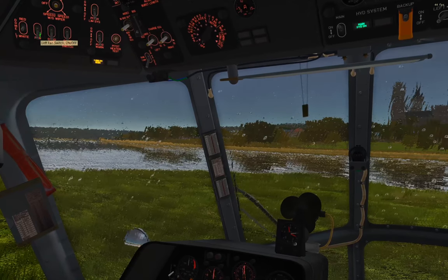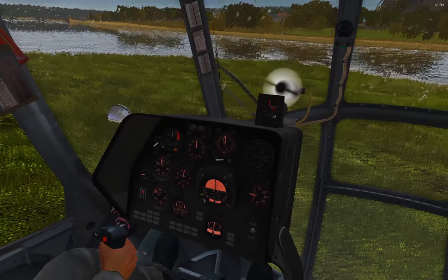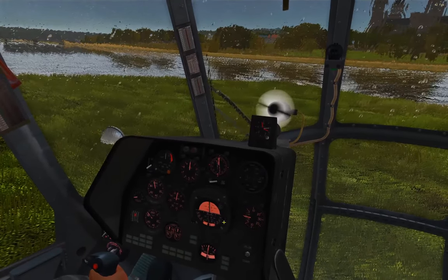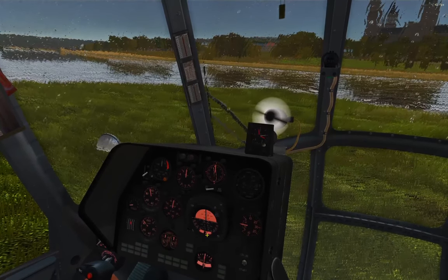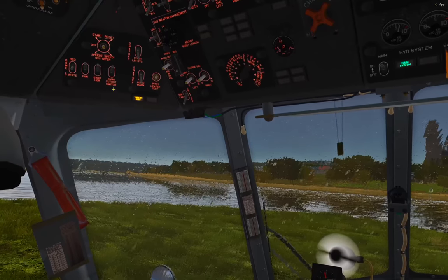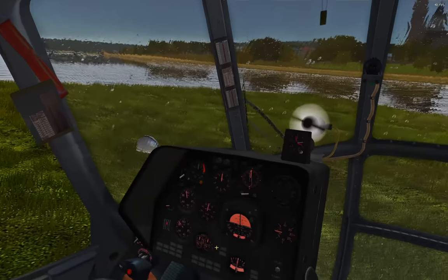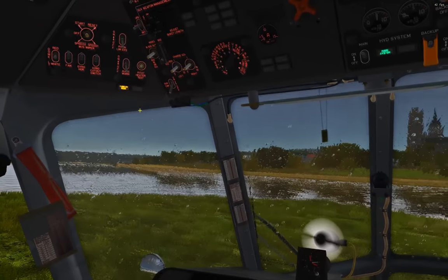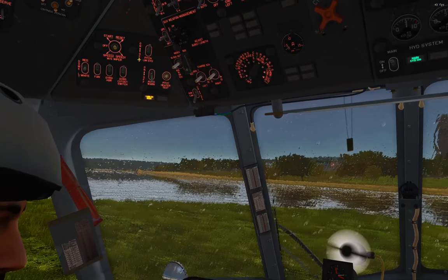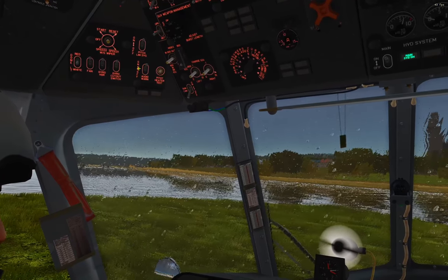The gyro horizon — that's your gyroscopic attitude indicator — has a gyro cutout switch that attempts to minimize errors that accumulate over time from g-force acceleration by locking the instrument in place during those forces. Make sure that's on. The pitch limiting system limits tail rotor pitch to prevent damage. And the audio warning — if you turn this on and don't hear Nagging Natasha, it means you've done something right.